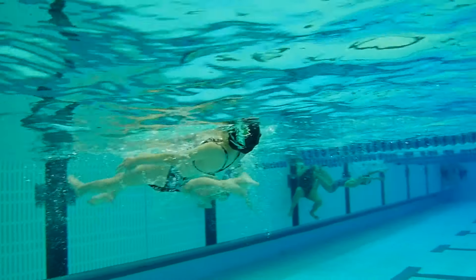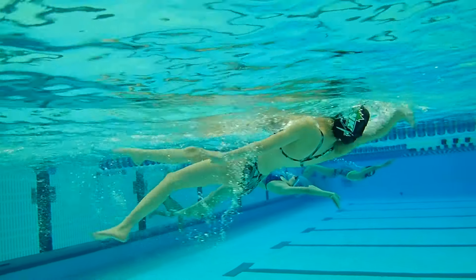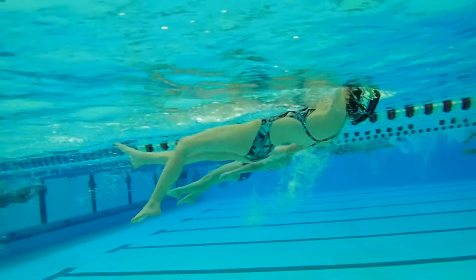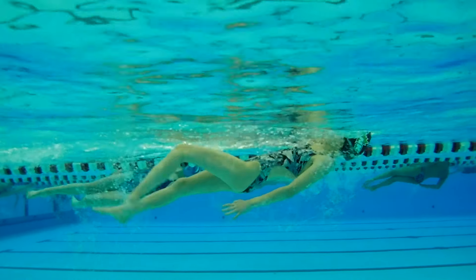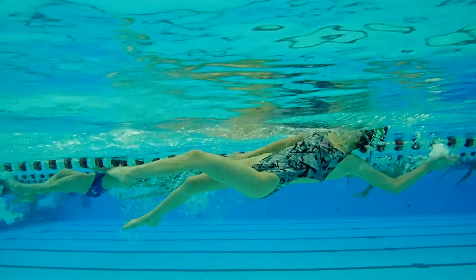We're going to move over now to your backstroke. One of the things I want you to think about is a fingertip entry, hands straight above your shoulder. You see how your hands kind of bent in with your hands pointing above your head. We've got to start to catch the water a little bit — imagine throwing a baseball. Let's get our fingers together and let's lead with the hand. You're kind of leading with the elbow a little bit.